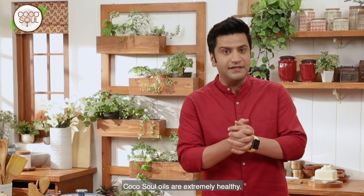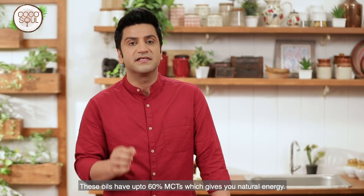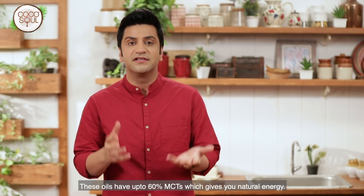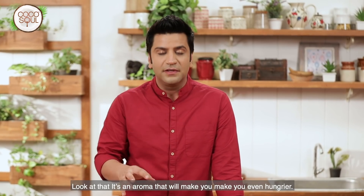Cocosol oil is very healthy. For example, it contains over 60% MCTs, which gives natural energy. Look at that — what an incredible aroma. It smells really good.